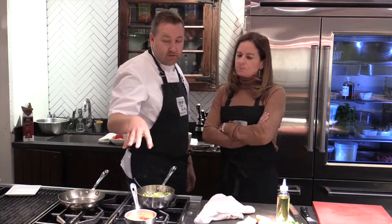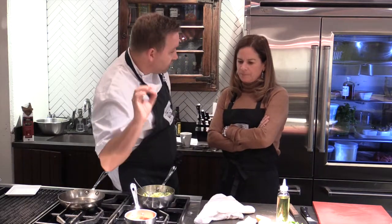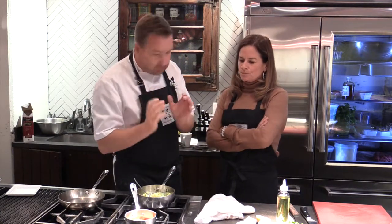What we did here is we actually grilled some tomatoes. We pureed it up with a little sherry vinegar, some olive oil, some fresh cumin seed, and that's going to give it a really nice kick with the halibut.